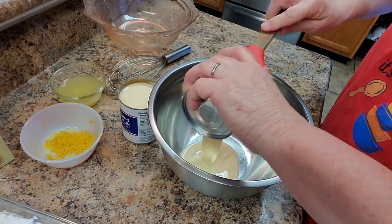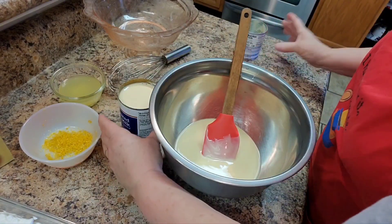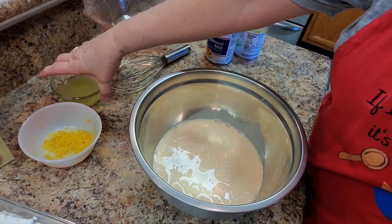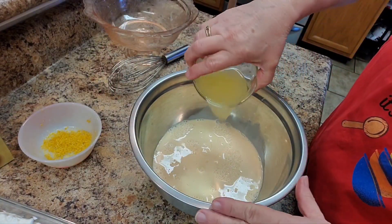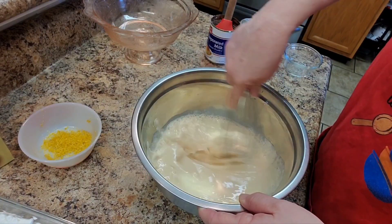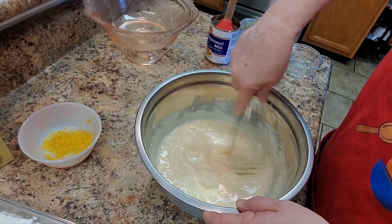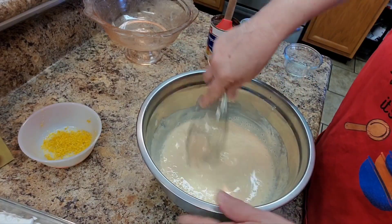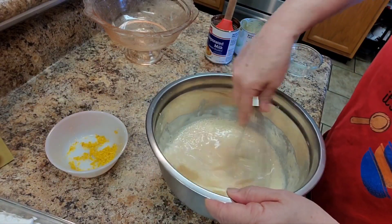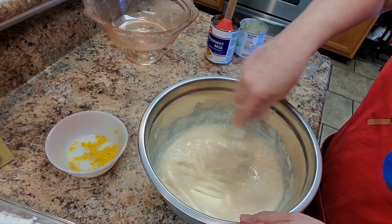I'm going to add the sweetened condensed milk, a can of evaporated milk, and the juice from the three lemons. I'll whisk this until it gets really thick, which will probably smell very lemony. I'm going to add just a little bit of the lemon zest, whisk it a little more, and let it get thick and creamy, then we'll be back.